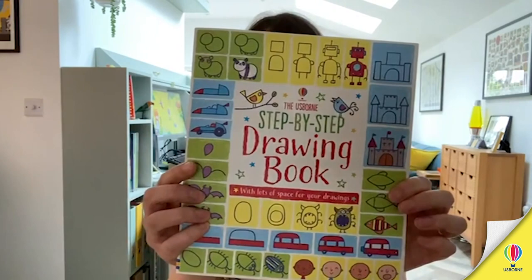Hello, my name's Candice and I'm an illustrator and a designer for Usborne Publishing. Today we're going to be doing the drawing from my book, The Usborne Step-by-Step Drawing Book. We're going to be working with my son Theo, so let's get going.